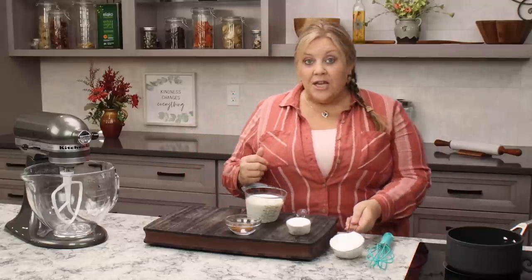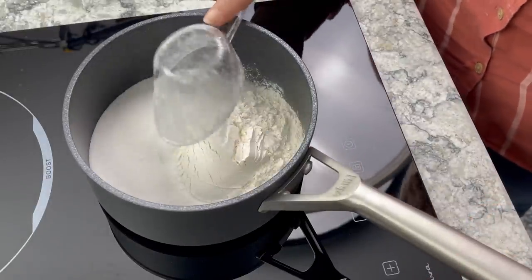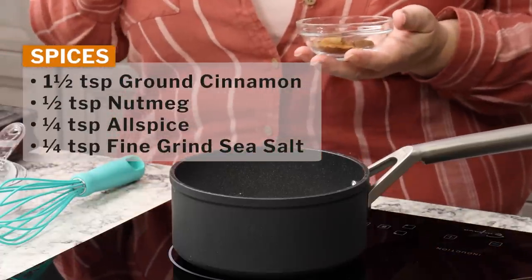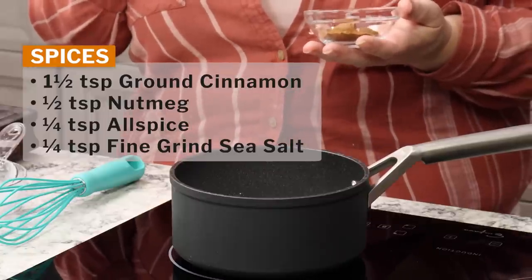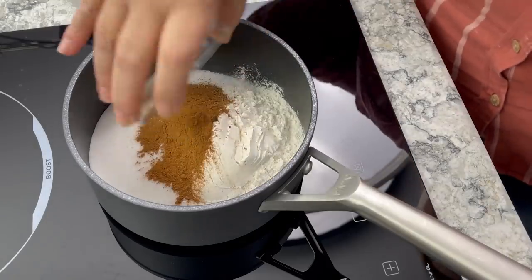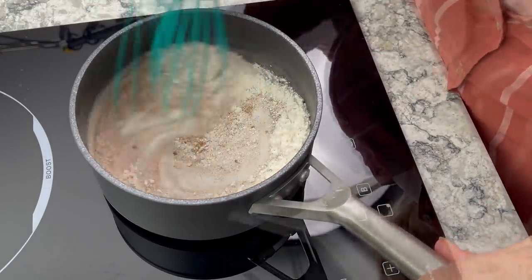Add in three-quarters of a cup of sugar and one-third of a cup of flour. For spices, use one and a half teaspoons of ground cinnamon, half a teaspoon of nutmeg, quarter teaspoon of allspice, and a quarter teaspoon of fine-grind sea salt. Put everything right into your saucepan and whisk it up just to combine.